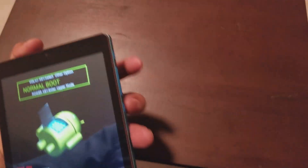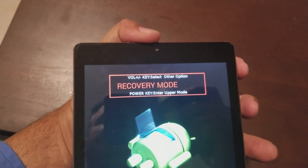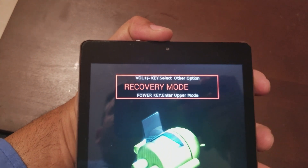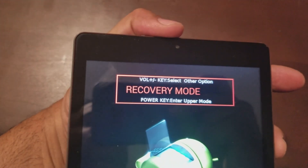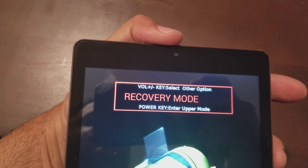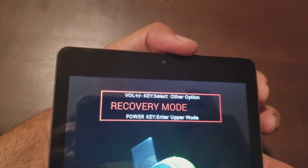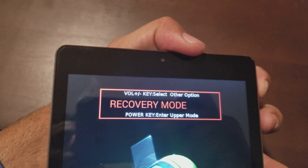If you want to do a normal boot up, what you got to do is hit the volume button down until you get to the recovery mode. Then you press the power button right here to select it.